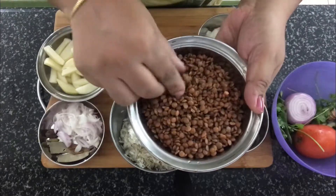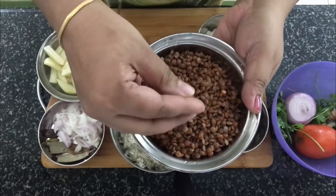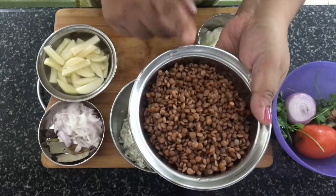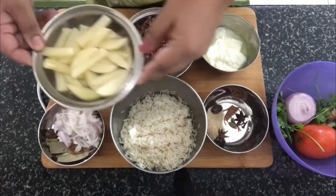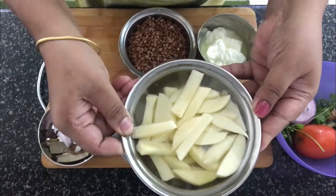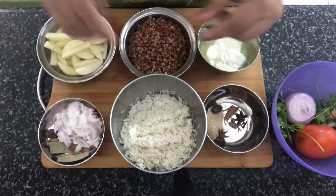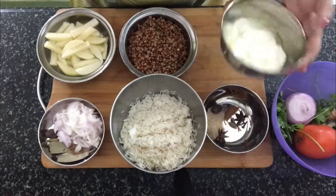Here I've got whole masoor dal — the one with the outer cover. I have soaked it for 30 minutes, drained it, and kept it aside. I've got some potatoes cut into batons, soaked in water so that they don't brown. These are the three main ingredients in the dish.